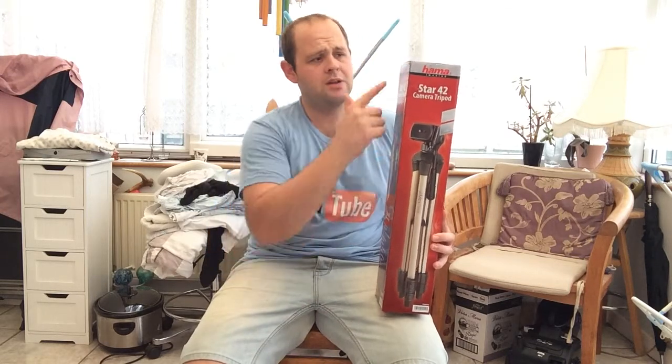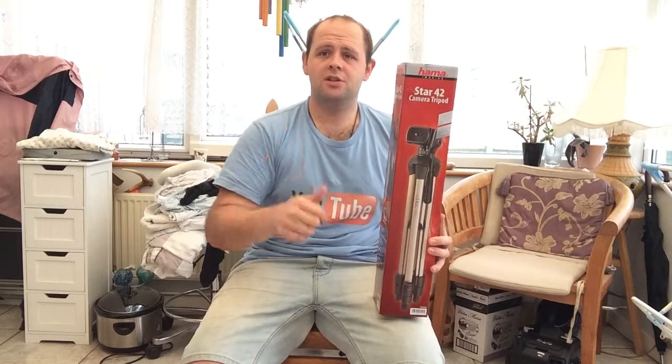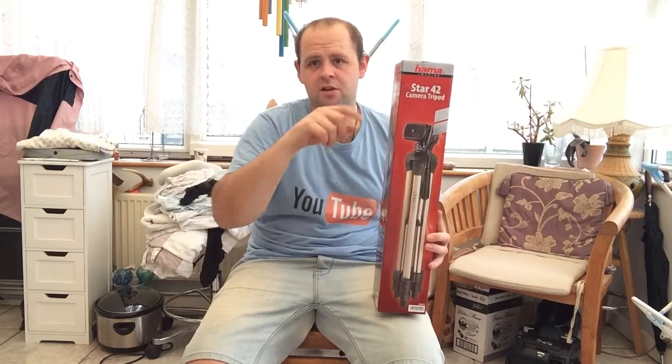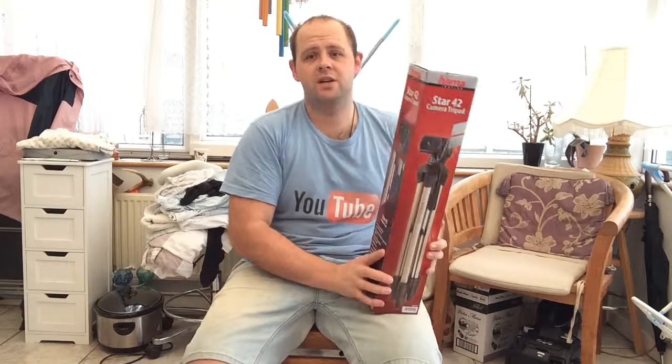Well done Tesco's £12. Well done to Hammer Imaging. This is a bargain. So impressed. One of the best £12 I've ever spent. Everyone should go buy one. I will leave a link below in the description to the Tesco.com website and you can check it out yourself and read the reviews on it. Very, very good.